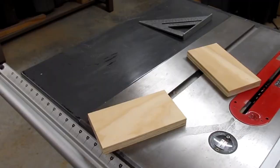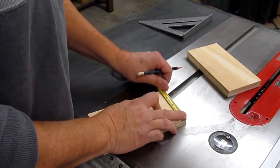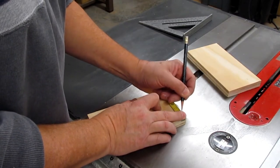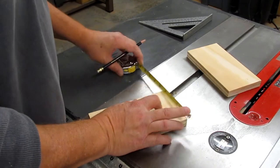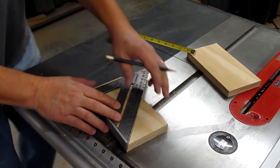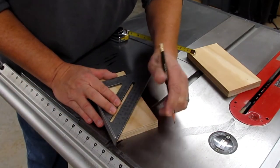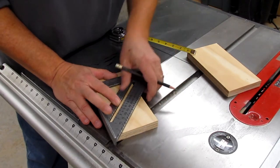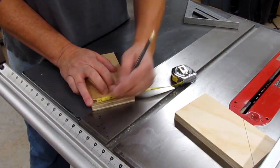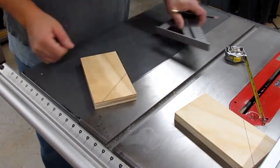I glued these, clamped them up, and set them aside to dry. For the sides, I took a couple of pieces of four and an eighth wide three-quarter ply and cut them to seven and seven-sixteenths long. Then I made a mark three-quarter inches from the edge on the short side, drew a 45-degree line, and cut that off just to make a nicer front edge on the side pieces.